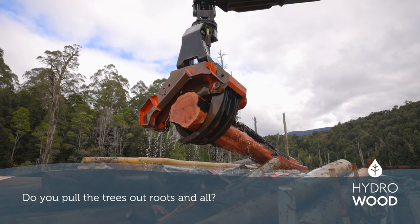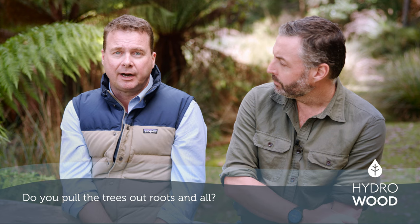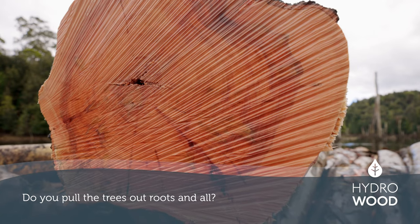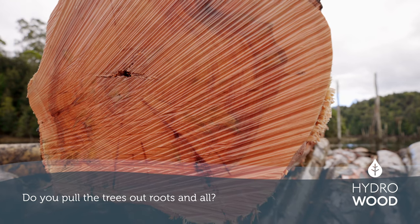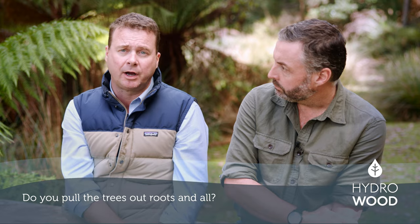We don't pull the trees out roots and all — we've actually got an underwater chainsaw on the end of an excavator arm that goes down and cuts the logs off cleanly. There's very minimal impact to the environment; we keep the turbidity low, sedimentation low, and we don't disturb the lake bottom during our harvesting operations.